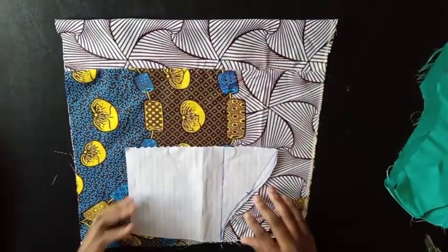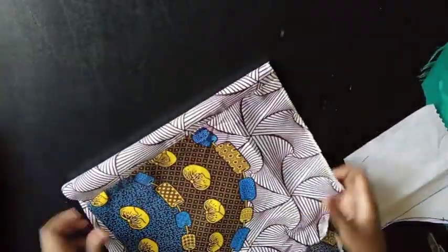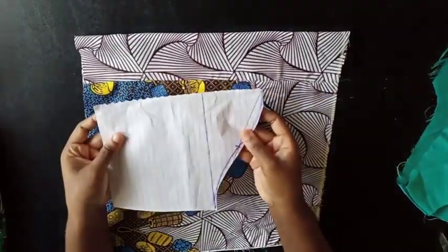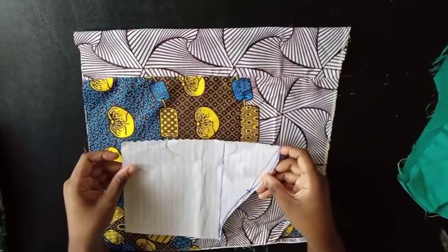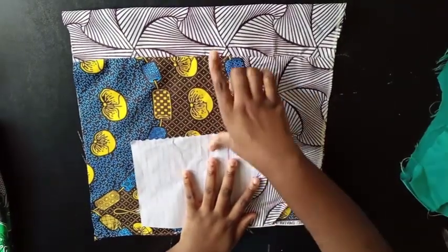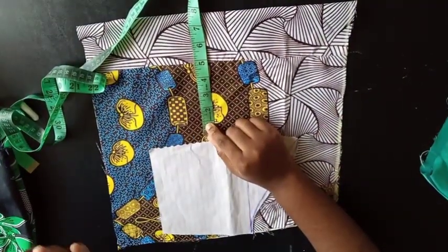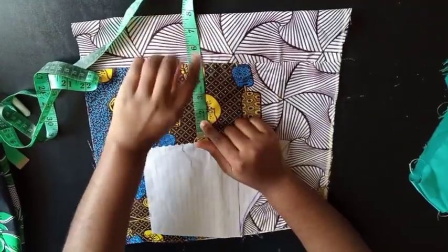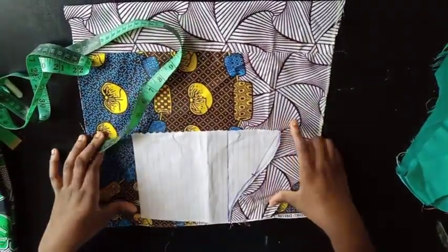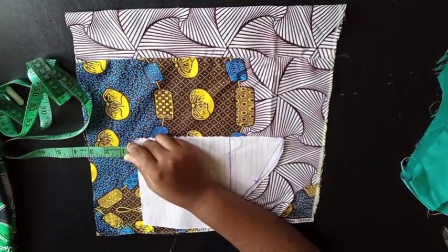We're going to start with the first method. You're going to take the fabric you're using and fold it into two. This is just an illustration, not anyone's specific size. Take the sleeve pattern and place it here, leaving about three inches at the top. Then leave some extra width — maybe six inches, five inches, seven inches, eight inches — depending on how big you want your sleeve to be, plus the normal body of your sleeve, and leave an extra four inches at the end.